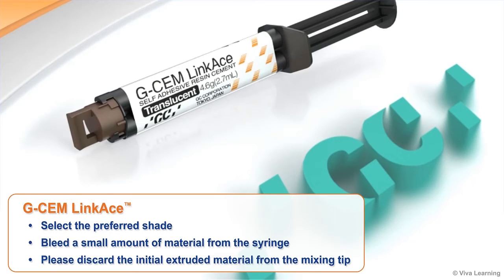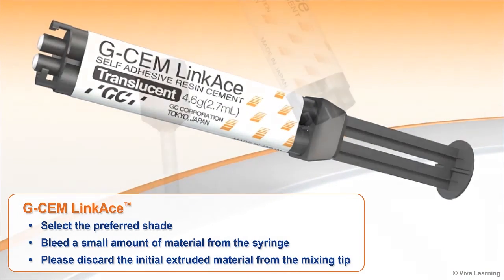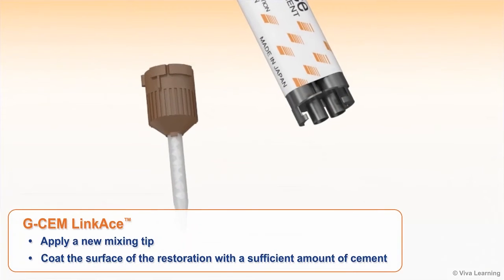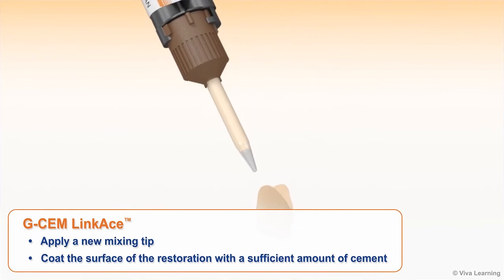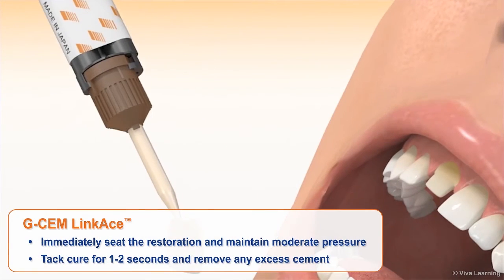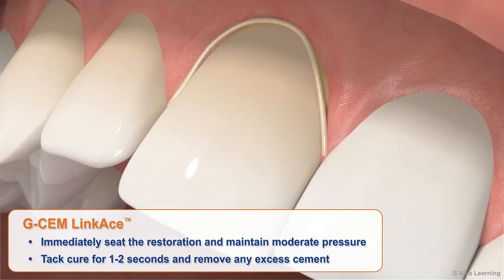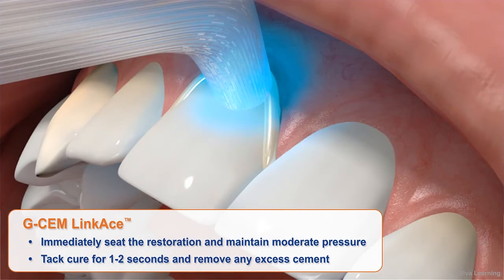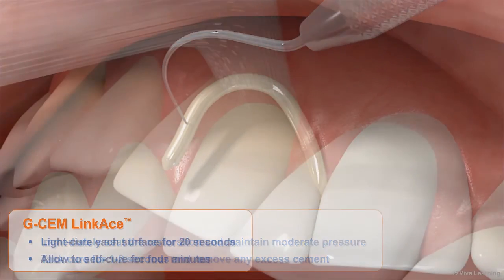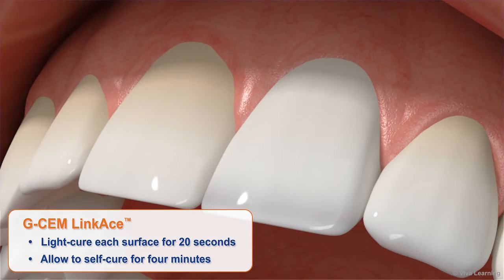GCem LinkAce is easy to use and ultra-convenient. Select the preferred shade and bleed a small amount of material from the syringe. Apply a new mixing tip and coat the surface of the restoration with a sufficient amount of cement. Immediately seat the restoration and maintain moderate pressure. Tack cure for 1–2 seconds and remove any excess cement, then light cure each surface for 20 seconds and allow to self-cure for 4 minutes.